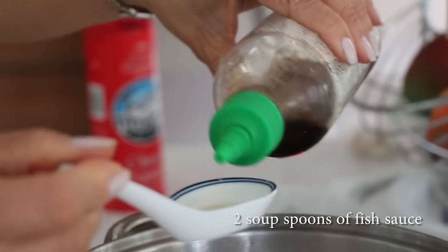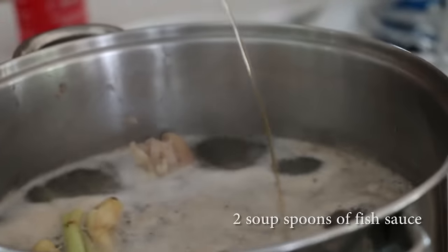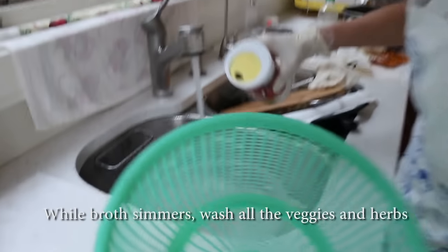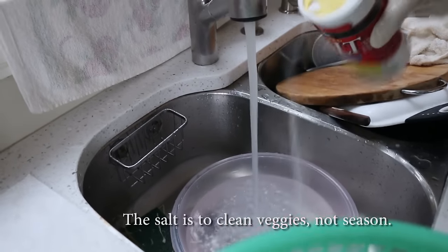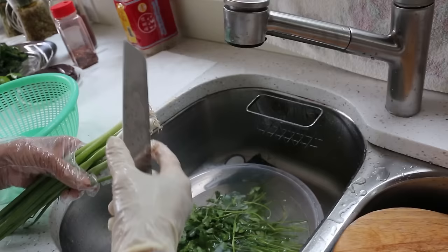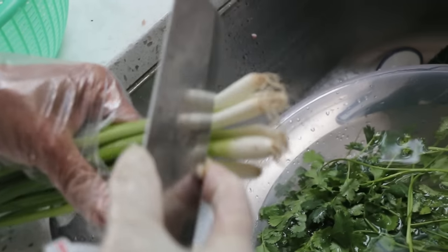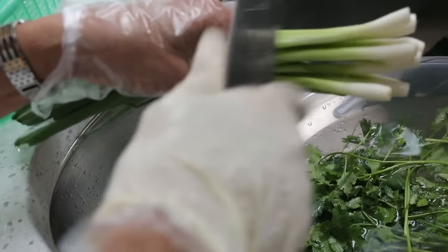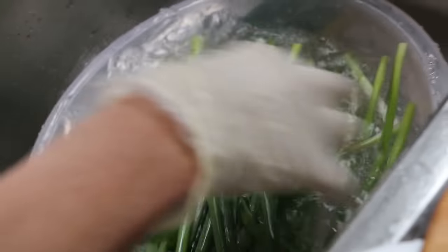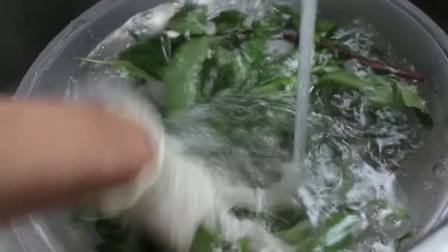Now we need fish sauce — two soup spoons of fish sauce. Everything needs fish sauce. Shallot and scallion need to be washed. Cut the end, we keep this part, and put it in the pot just like that.